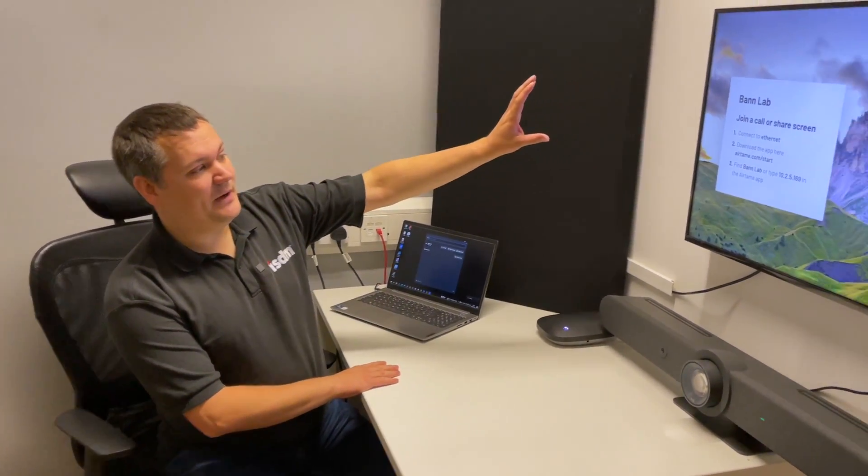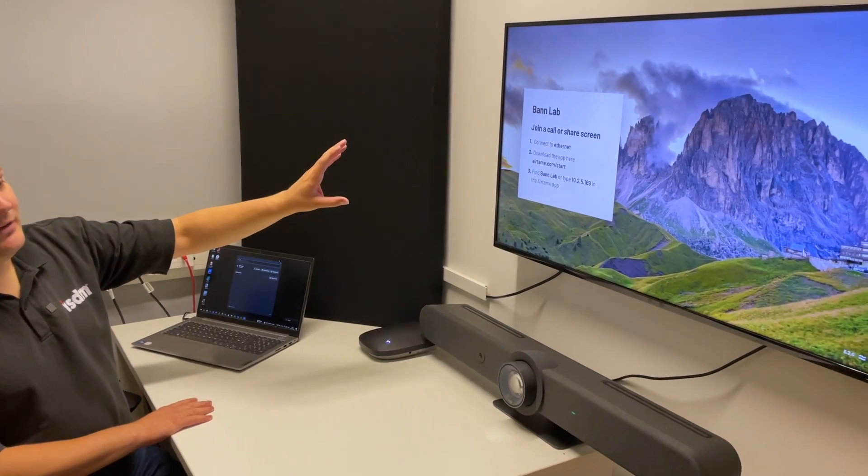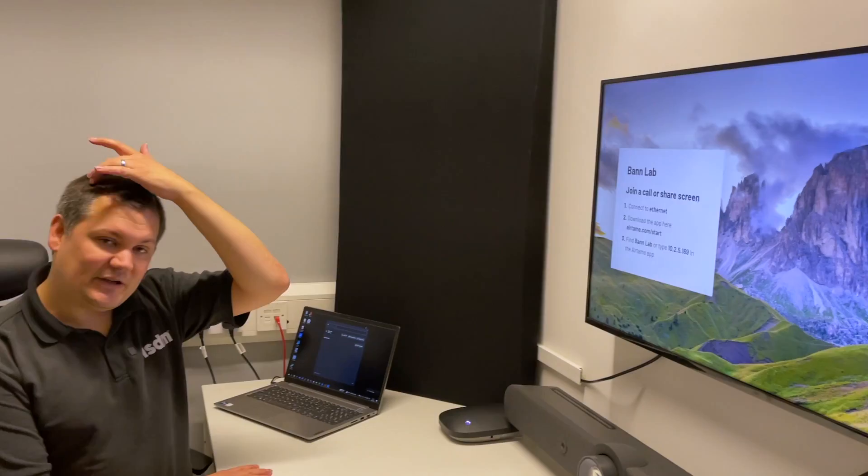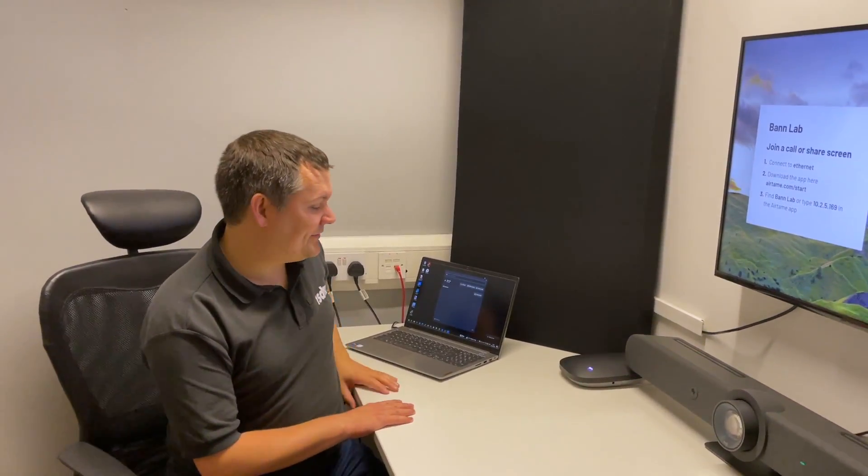You'll see up here on screen I've just got a default splash screen, but you can customize this and add digital signage features. You can put any amount of text or pictures and things like that that you want to have up on screen.